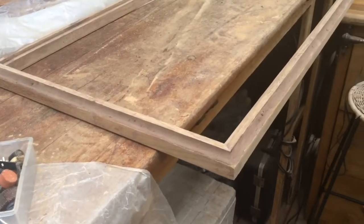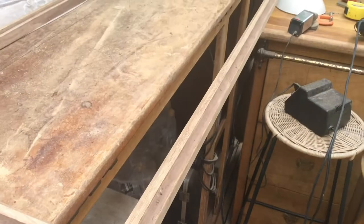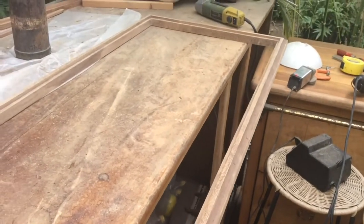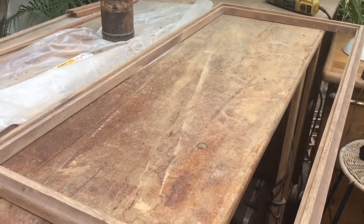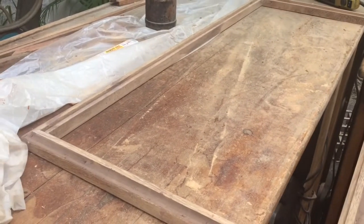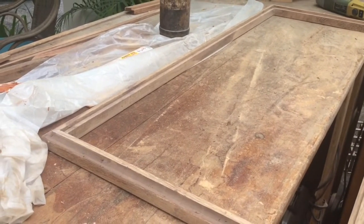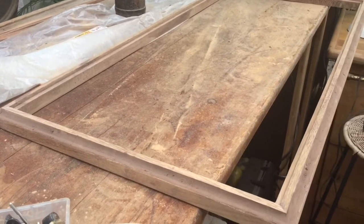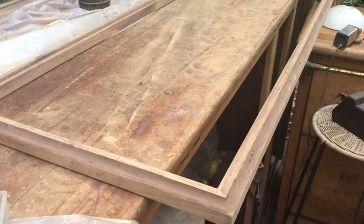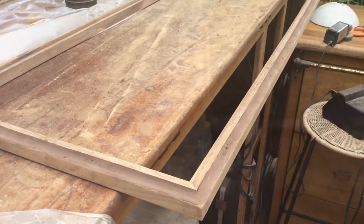Did a lot of cleaning up to the new top and just waiting for the filler to dry. There were lots of little holes — some wood boring holes in the wood — and some not-so-perfect joinery. When we clean it up it'll be interesting to see how it looks.